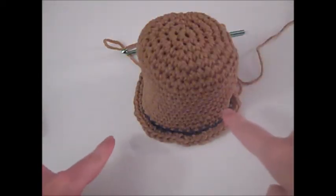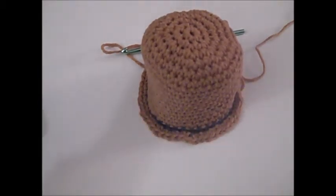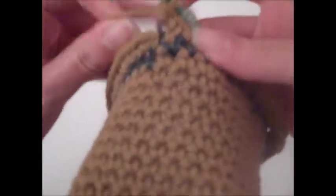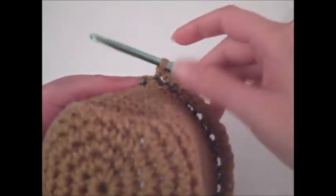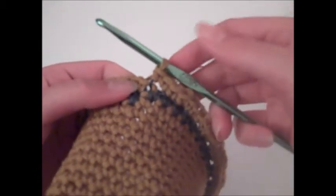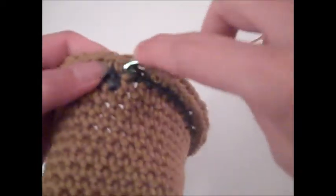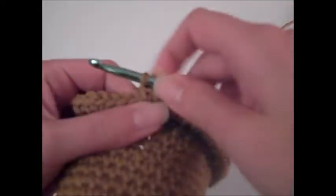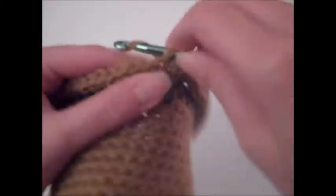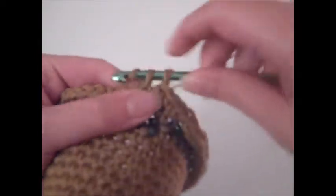Once you finish round 19 you should see a little brim sticking out around the sides of your hat — if it's doing that, you did it right. Now we're going to go back to working in both loops of the single crochet stitches, since we only needed to work front loops once to get the brim to flare out. For round 20, single crochet in each stitch around in both loops. At the end of round 20 you'll have a total of 54 single crochet stitches.